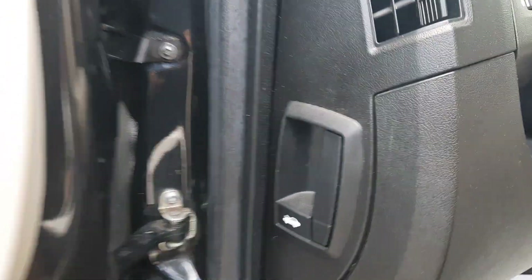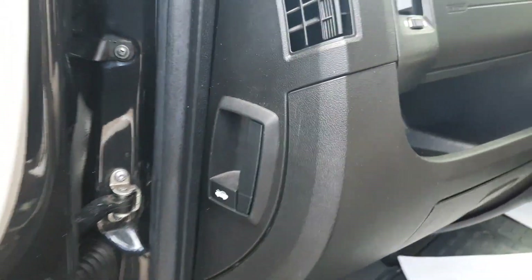On the passenger side you've got your bonnet release catch, which you pull down to open access to the bonnet.